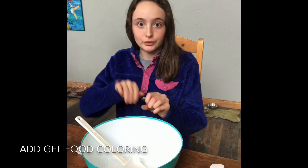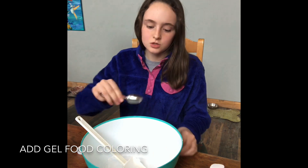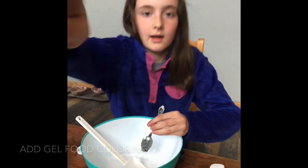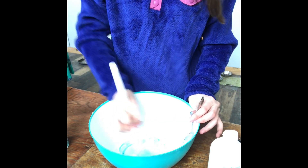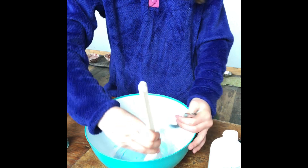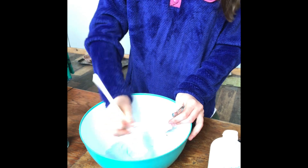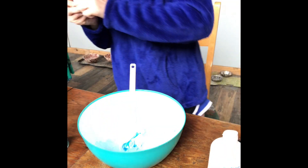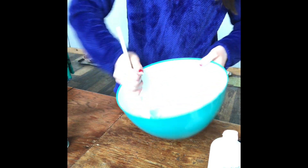It kind of looks like whipped cream or cool whip. I will be using gel food coloring. I feel like gel food coloring just works way better, but regular food coloring works fine too. Remember, if you want it really dark, you have to add more than you think, because the shaving foam makes it a really light color. Once you have the color you want, put it back in its container. Clean as you go so you don't have a gigantic mess in the end.